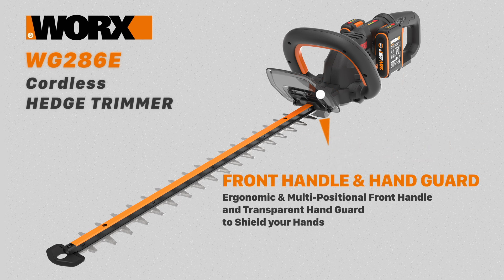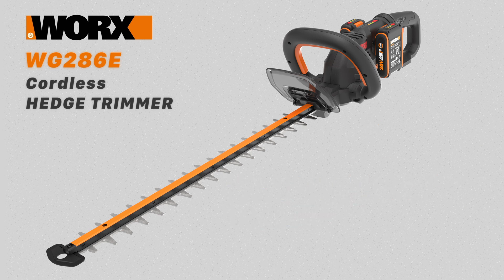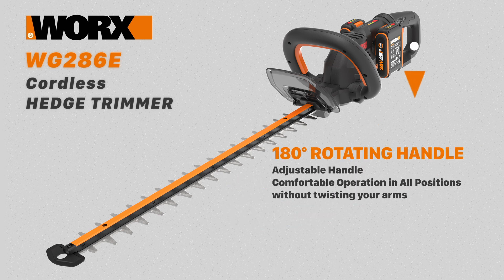A transparent handguard shields your hands as you work, and a soft grip handle allows you to position your hands as you need them, giving you easy and accurate trimming without tiring you out. There's also a 180 degree rotating rear handle to get that exact trimming angle you want without twisting your arms.